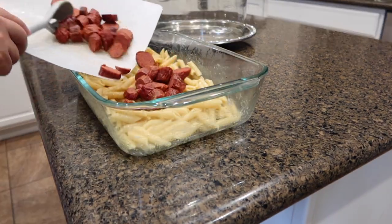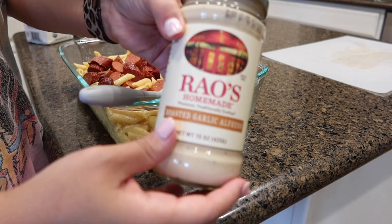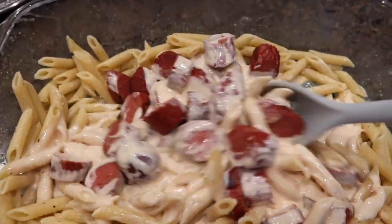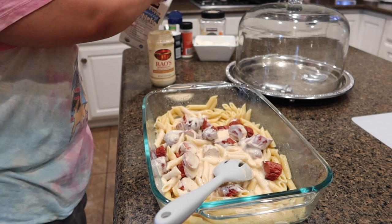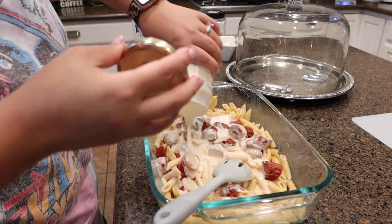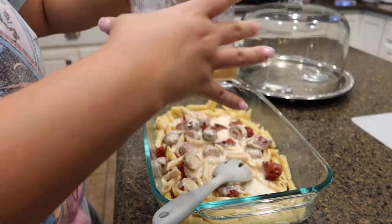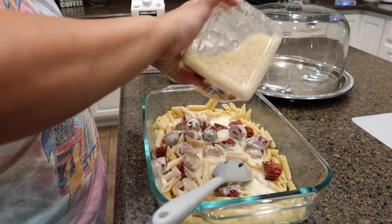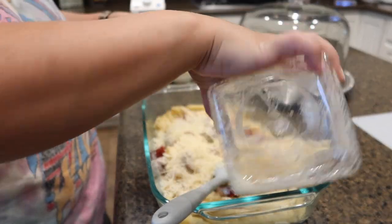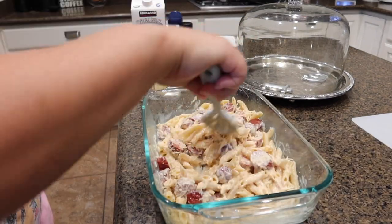Next I'm going to add my cooked sausage on top and give it a light mix. Now I'm going to use this Rouse's alfredo sauce — the whole jar — and I like to add a little bit of milk inside the jar just to get all the flavors out. I give it a shake and add that right into my alfredo bake. I give it another light mix and add some parmesan cheese, just a little bit, to give it some more flavor. I mix it all up to make sure all the flavors are incorporated.